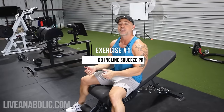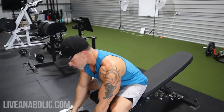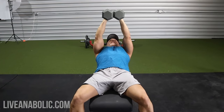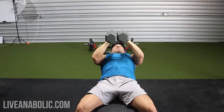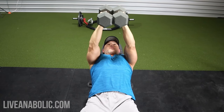The first exercise is a dumbbell incline squeeze press. The goal is to get the dumbbells, squeeze them together, and maintain that squeeze throughout the movement. What that does is create pec activation and constant tension in the chest, so you're working your chest throughout the entire range of motion for each and every rep. You're pressing the weights together — together on the way down, together on the way up — and really focusing on contracting that chest.